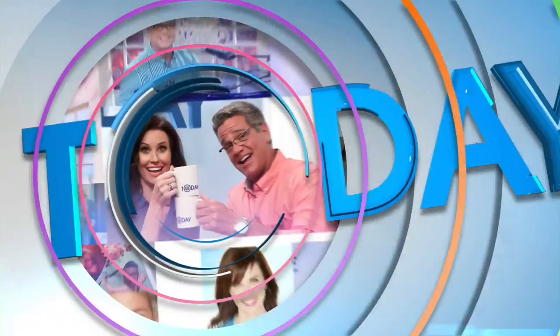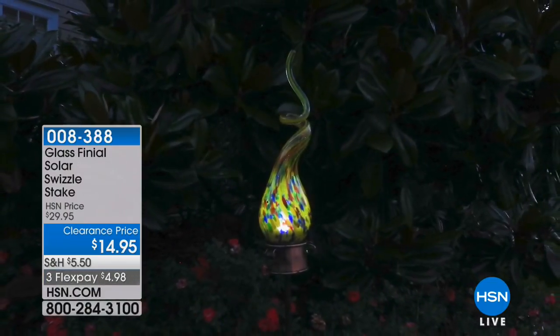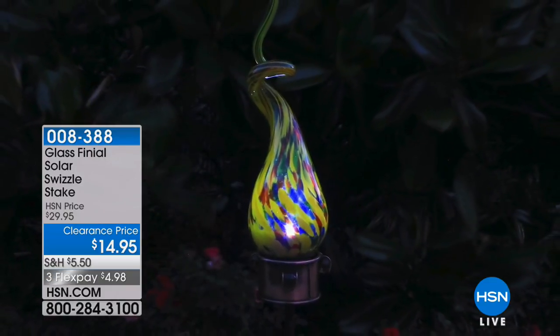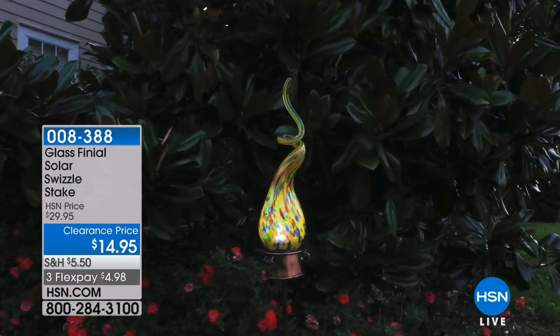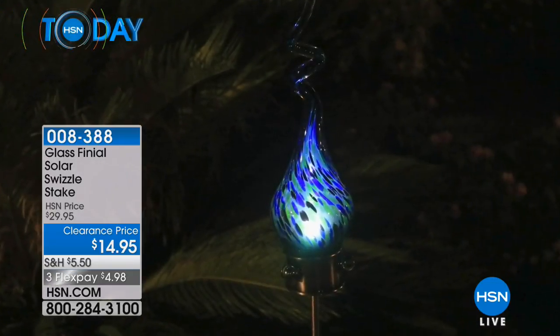One of the things that makes HSN special is FlexPay - it's an easy, completely free way to break up your payments over time with monthly installments. We send you your item and you can enjoy it now and pay it off later. For instance, you can use it on these beautiful hand-blown glass solar swizzle stakes - by day they're stunning art, and at night the solar-powered energy lights up a glowing, beautiful globe.